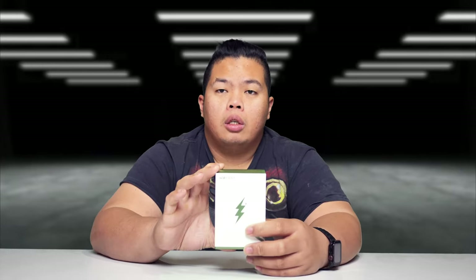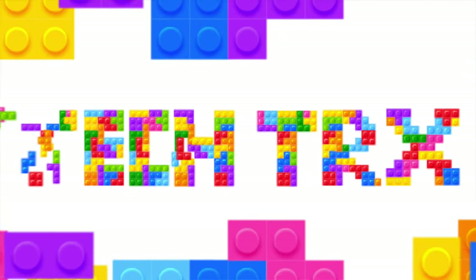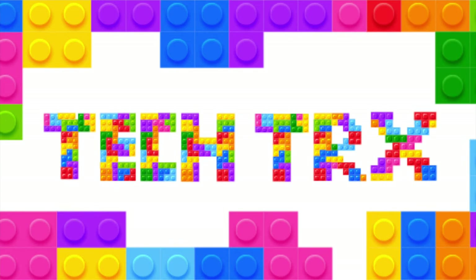What's happening YouTube, it's your boy Tech Tricks back with a new video. Today we're looking at the Ace Fast 66-watt adapter so that you can charge pretty much any device that you have at home, whether it be an iPhone, Android, or MacBook Pro. We're gonna show you how to do that today.